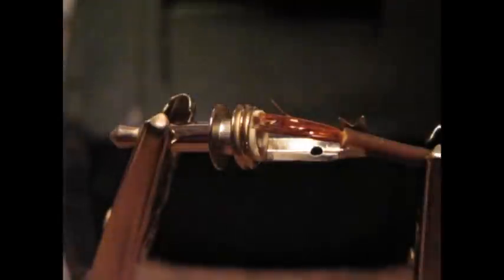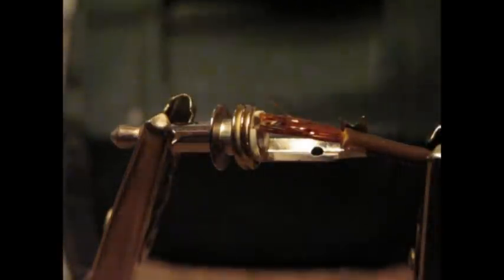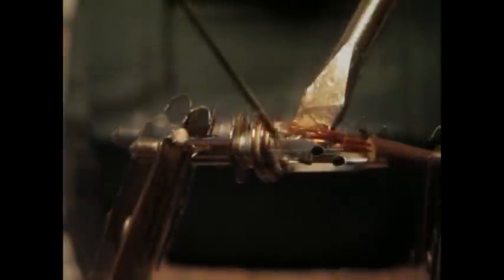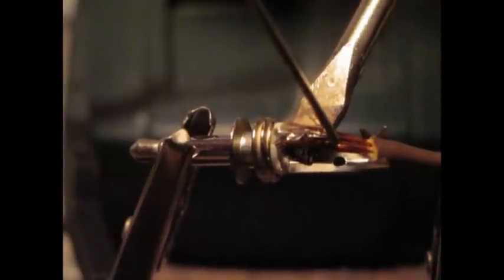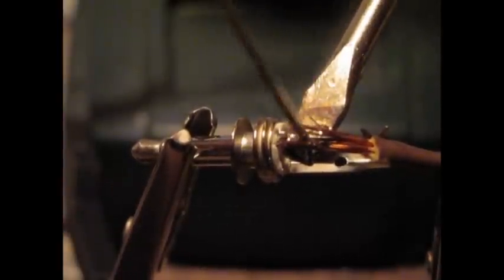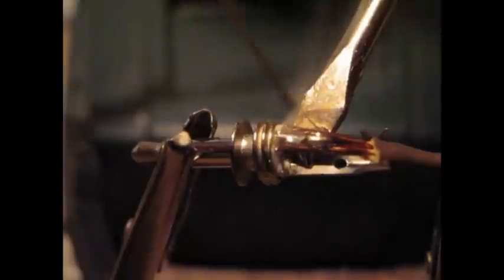So now we solder it in — this bit's very delicate, and I'm not particularly good at soldering. It should be soaking it up now. And just to be sure, make sure we get it all.